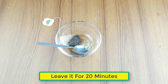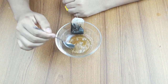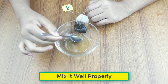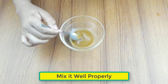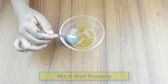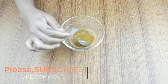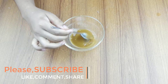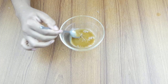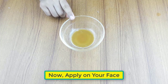Now leave it for 20 minutes, then mix it well properly. Now it's ready for use.